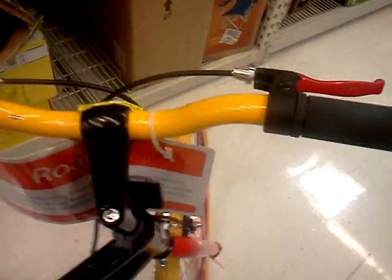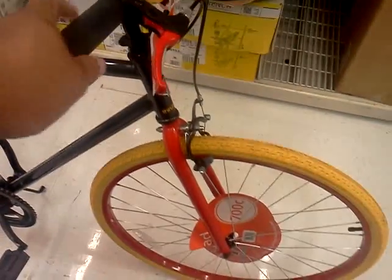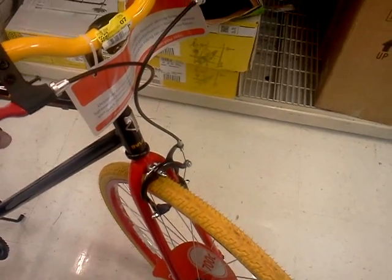The bike brakes are traditional bike brakes as you can see. One thing I'm noticing about this bike: it does not have any gearshift, so you will have to just go with whatever gearing the bike has when you buy it.